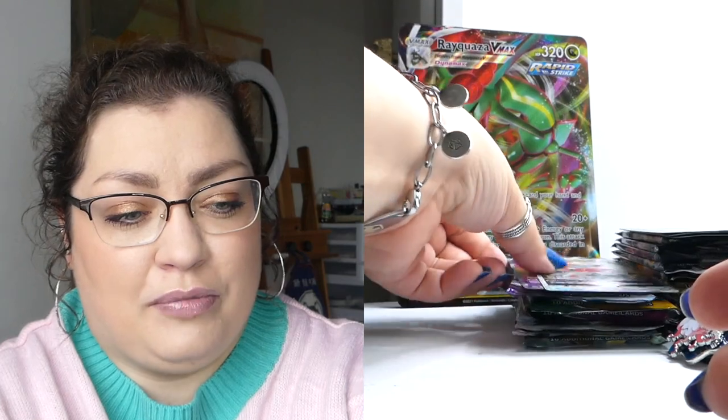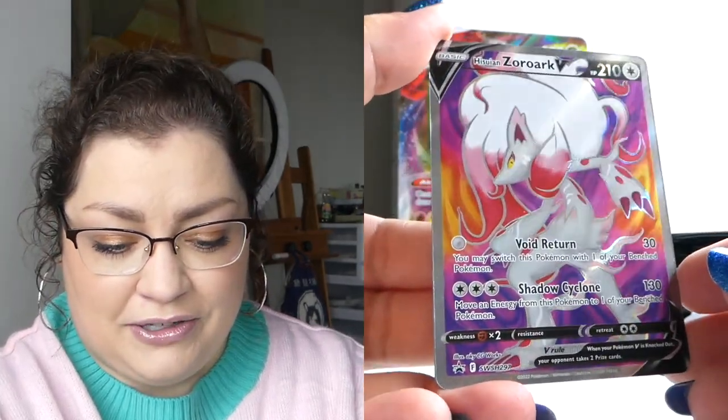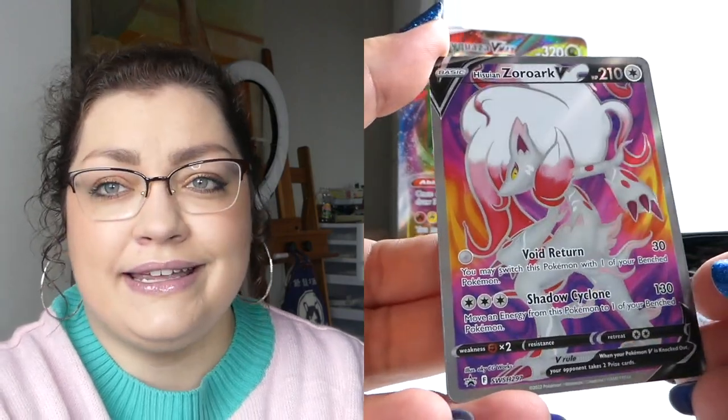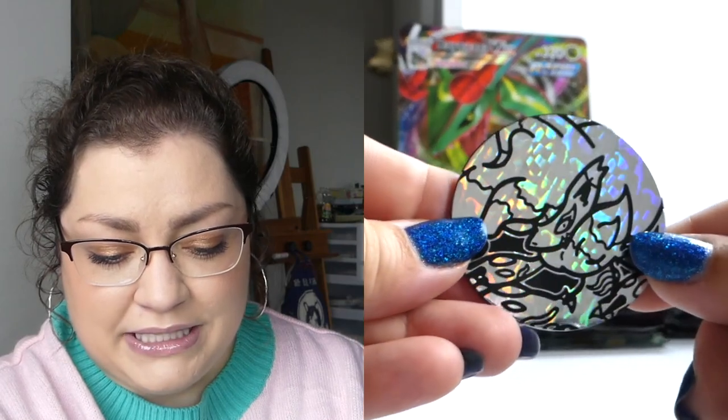Let's move on into our Zoroark Premium Collection box — Hisuian Zoroark, excuse me — where we get our V-Star promo and then we also get a beautiful full art. I love that Pokemon started doing that, including these full arts as promos; they just look so good. You also get this enamel pin, so I'll be able to add that to my pin board — looks very cool. And then we also got the V-Star marker, can never have enough of those, and the holo Hisuian Zoroark jumbo coin with a different kind of holo pattern. They did include Chilling Reign packs in this box — that would kind of be fitting for the pulls I've gotten so far aside from that last pack.